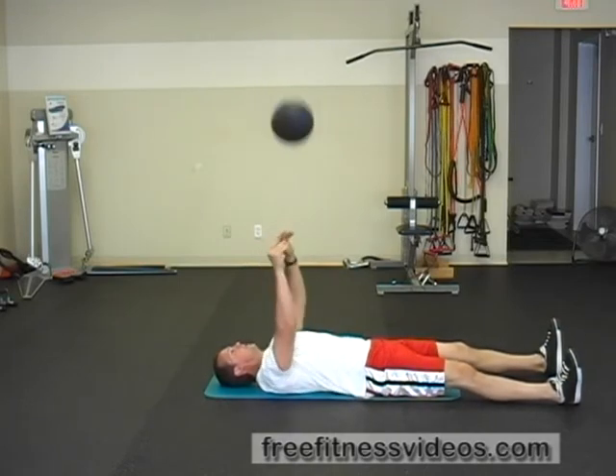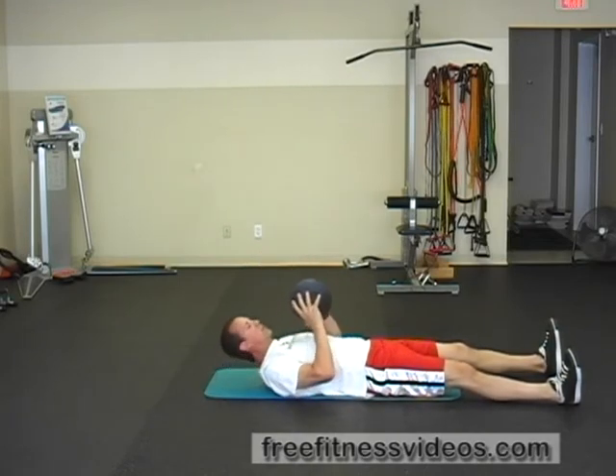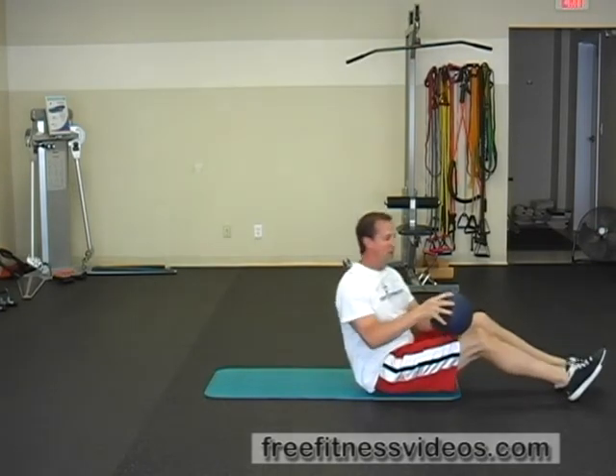You can perform a set number of repetitions, typically anywhere between 8 and 10, and that's how you perform the medicine ball supine pass.